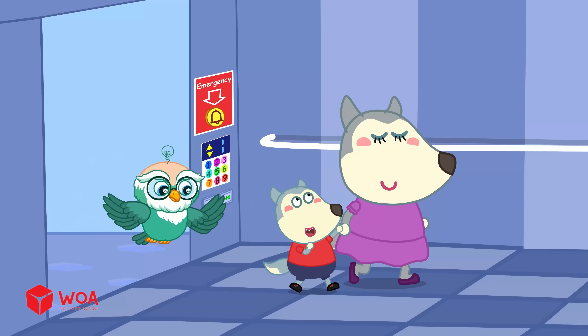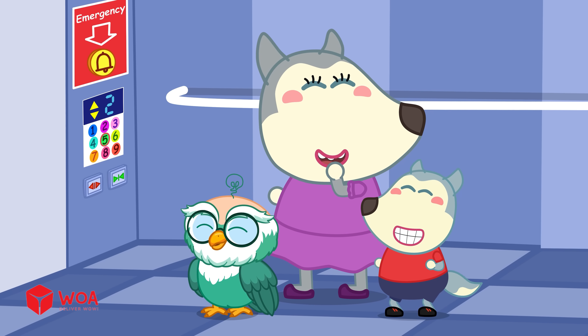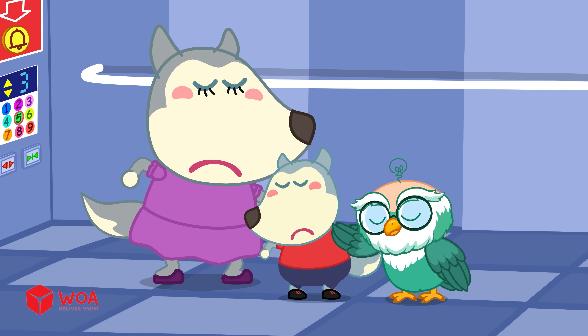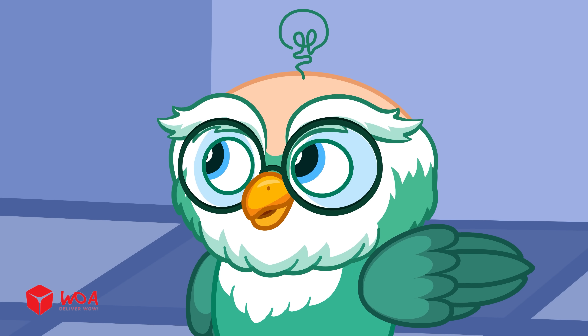Wufu Explore! Stay calm, Wufu! Jumping makes it even more dangerous!